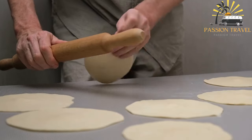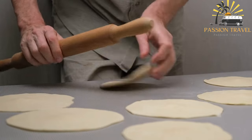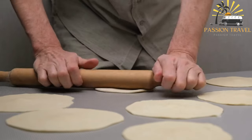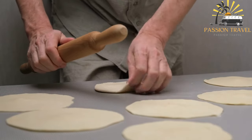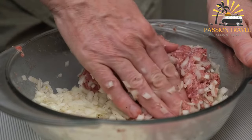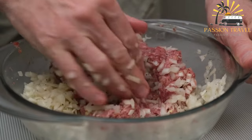Samsa is often served as a snack or appetizer and can also be part of a larger meal. It is commonly sold in markets, street stalls, and bakeries throughout Central Asia, and is typically enjoyed hot and fresh out of the oven.